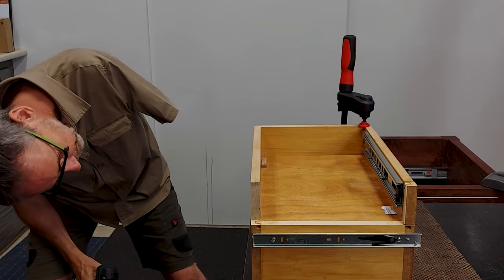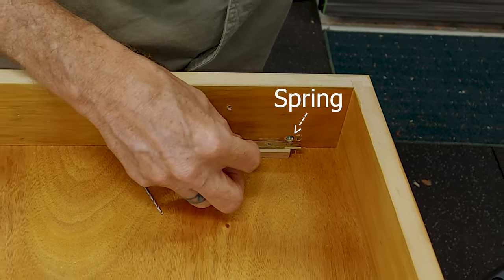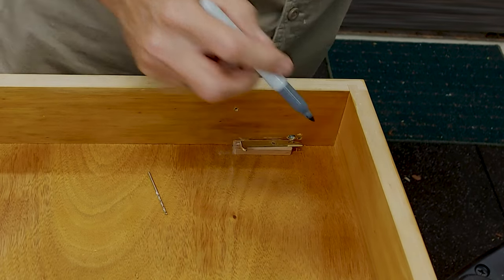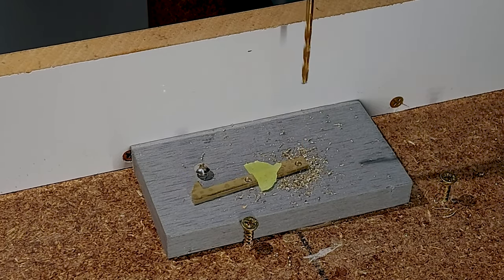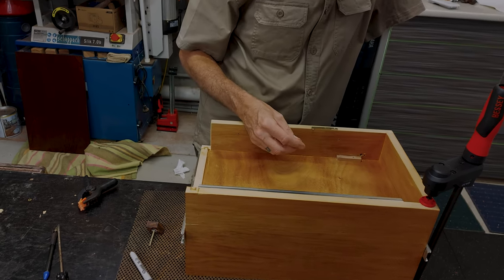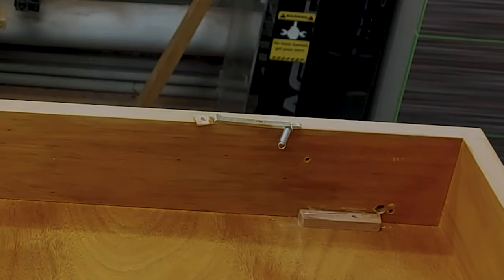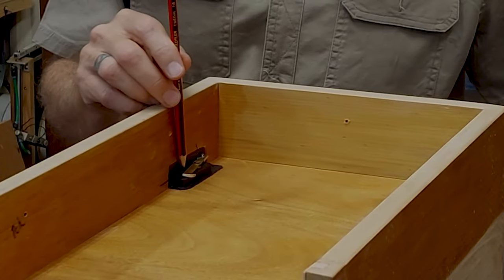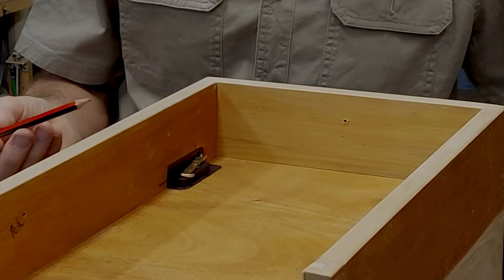I drilled a hole in the drawer front next to the pushrod and installed a spring, then marked and drilled another hole in the brass hook for the spring to attach. Here I go again — how do you attach the spring to the brass hook with one hand? With the click of my fingers and a little wood magic — voila, it's done. I painted the timber behind the latch black so that the brass would stand out better in the video; it really got lost against the pale timber prior to painting it black.